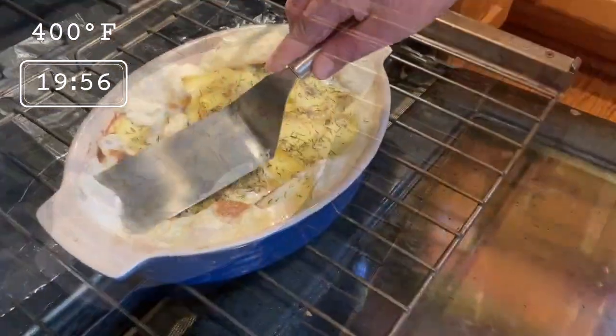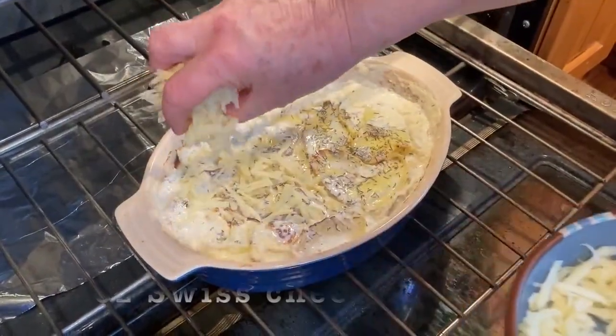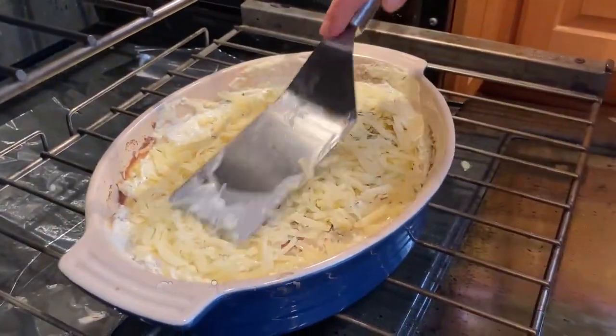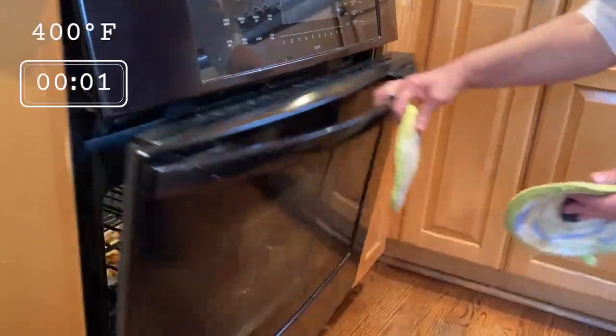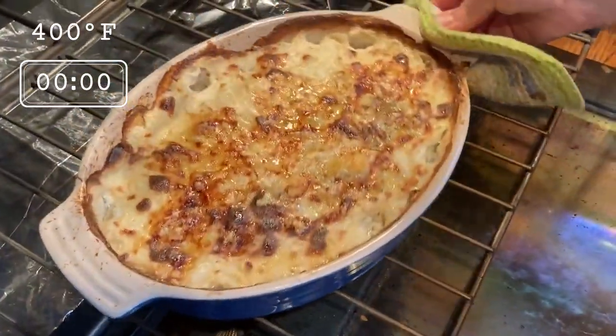Later on, you'll see the cream start to bubble, and it's time to give it another push. Then add some Swiss cheese. Our gratin is ready when the cheese has melted and it's nicely brown and bubbling.